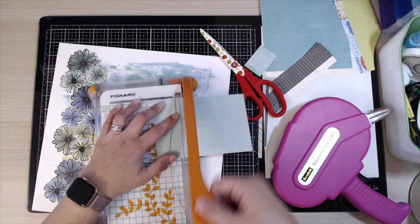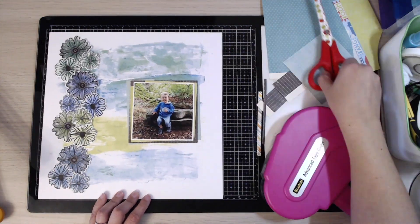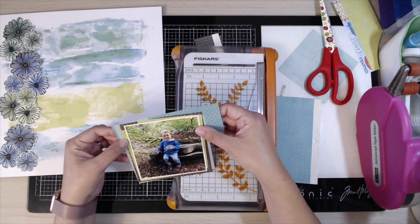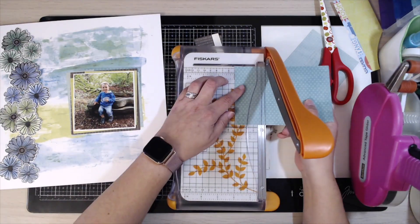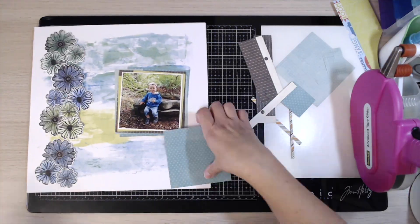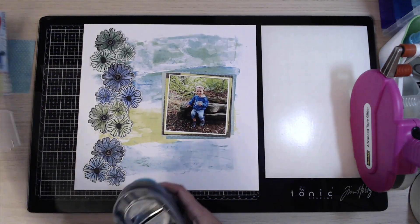I used to do my matting of photographs very straight and very square, but I've since developed a preference for doing them slightly offset — some colour at one side but not the other. I think it gives a lot of interest to the matting of a photo, because there's not much else going to go on this layout apart from this matting and those flowers.